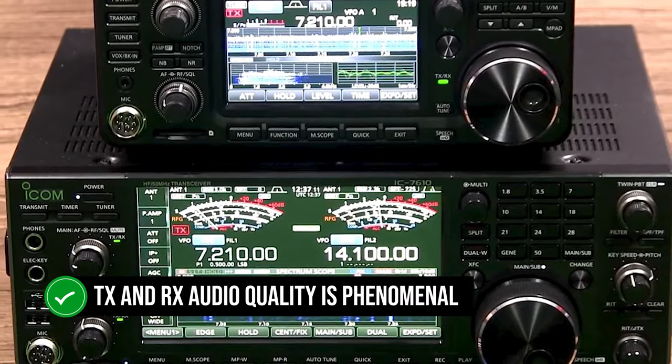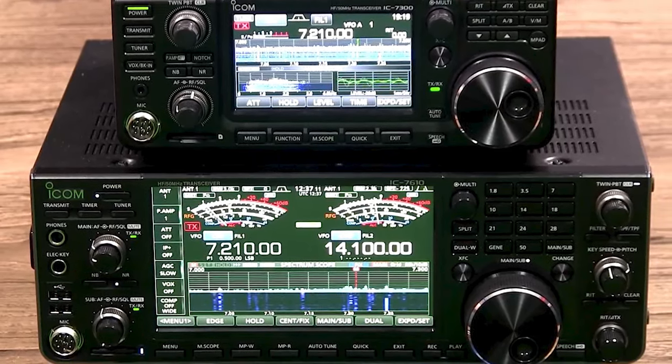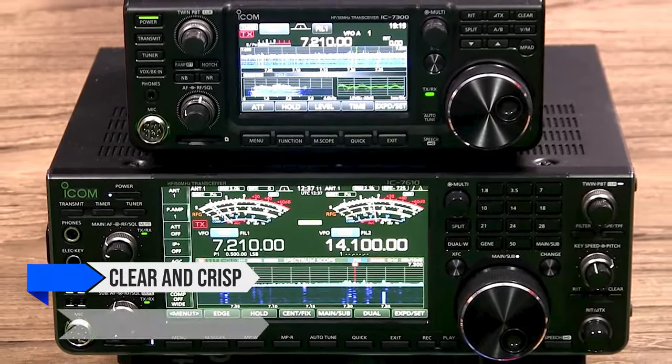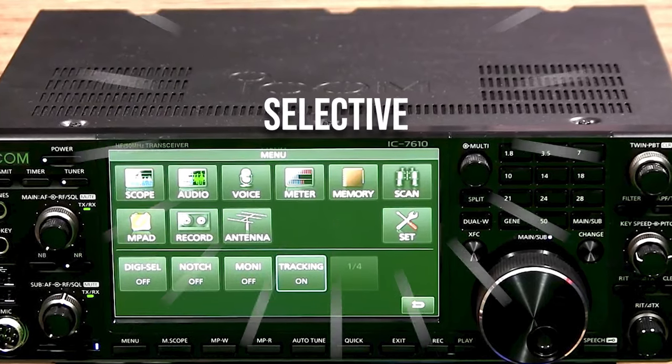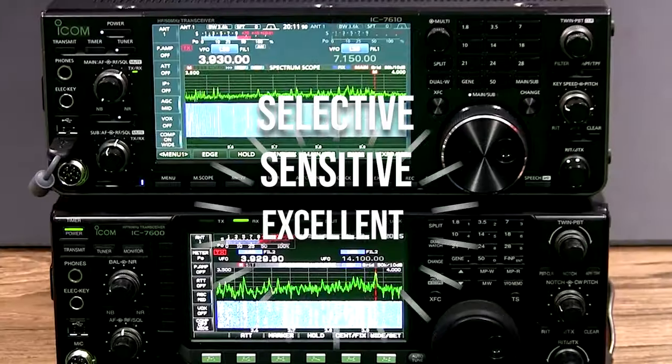The TX and RX audio quality is phenomenal. The audio you transmit and receive is as clear and crisp as it gets and without distortion. The unit makes use of two receivers and they are selective, sensitive, and overall excellent at their job.